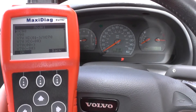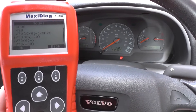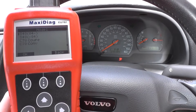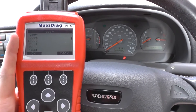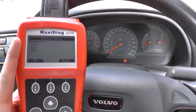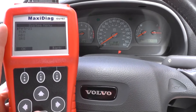It will diagnose a wide range of vehicles, but we're in an S40 so that's what we need to select from the options. It's a 2000 model that we're in, so we select 2000 and we're okay to that.